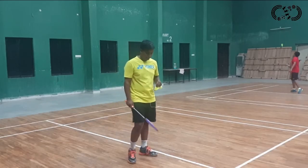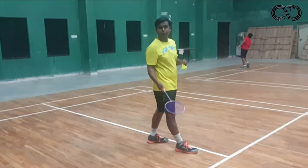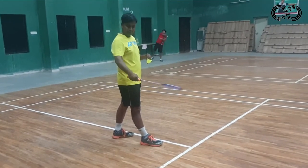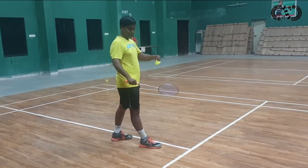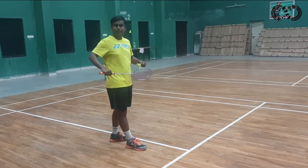For forehand short service, you have to keep the right leg. You have to change the racket grip. You have to keep the thumb behind and use a back grip. The head of the racket should be below the waist.